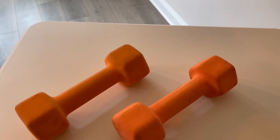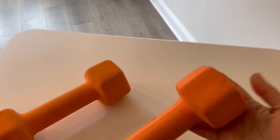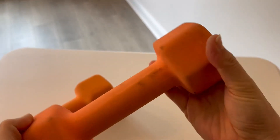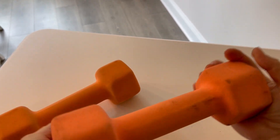Welcome to my quick review of these rubber coated cast iron hex shaped dumbbell set. These are an eight pound set and as you can see they have gotten some use — they've been banged around and used in our home gym.